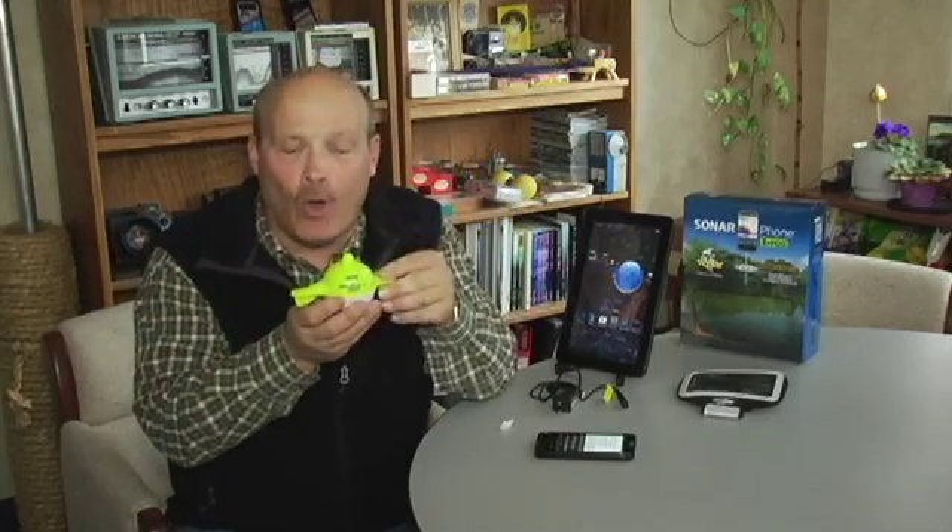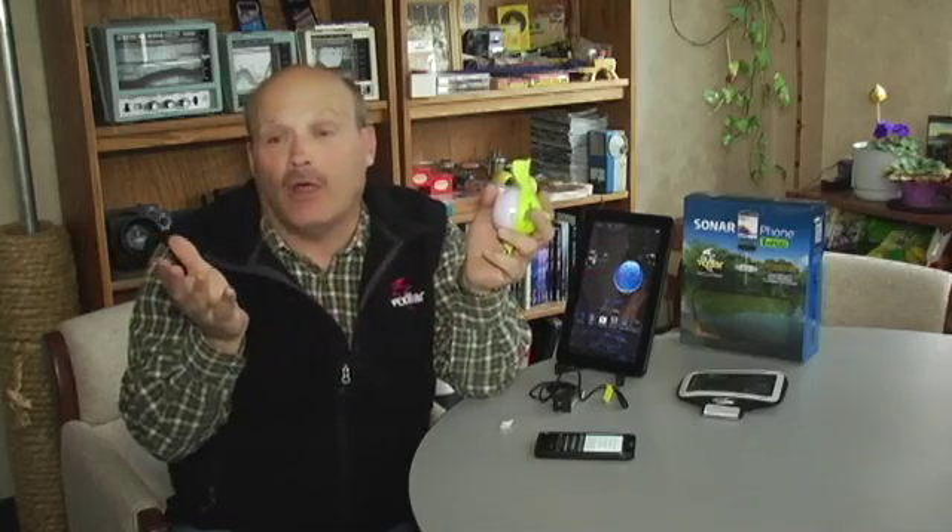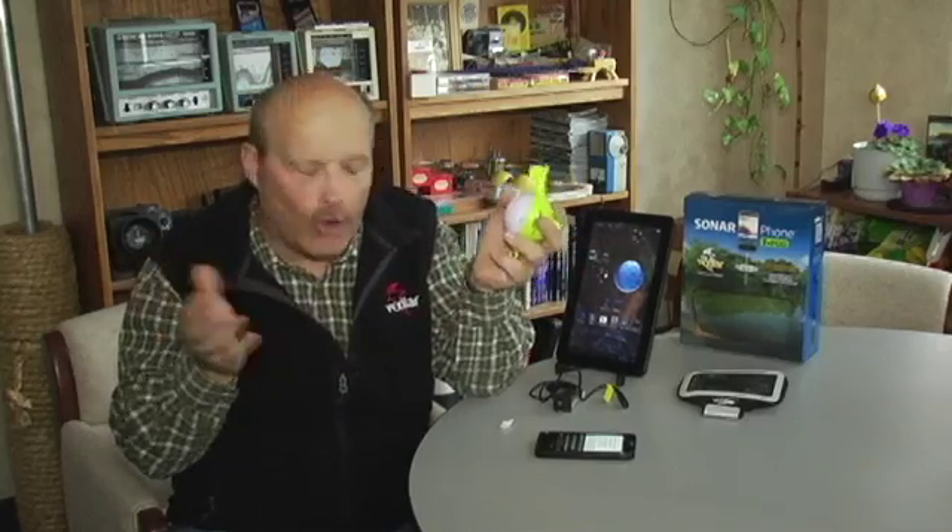A lot of people ask the question: what are these three little things on the bottom of the teapot? That's the on-off switch — it's water activated. When you put it in the water, the teapot turns on. When you take it out, after about a minute or so, it'll shut itself off.